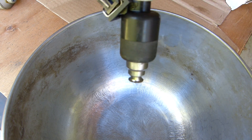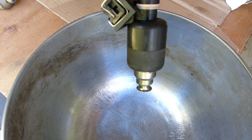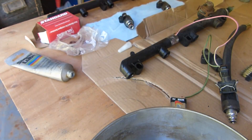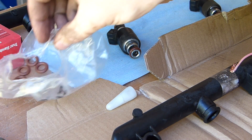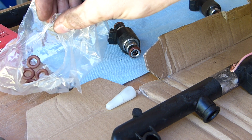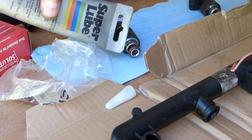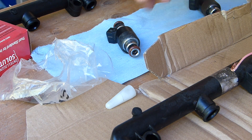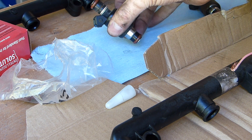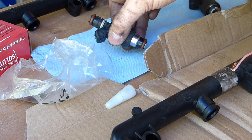Now that I've gone ahead and flushed that with the cleaner, I'm going to go ahead and flush it with gasoline. Once I do that, I'll go ahead and put new O-rings on. Be sure to lubricate them when you put them on — that way everything will go together nicely, nothing will bind up. In the end, I feel like these fuel injectors should be in healthy, usable condition.